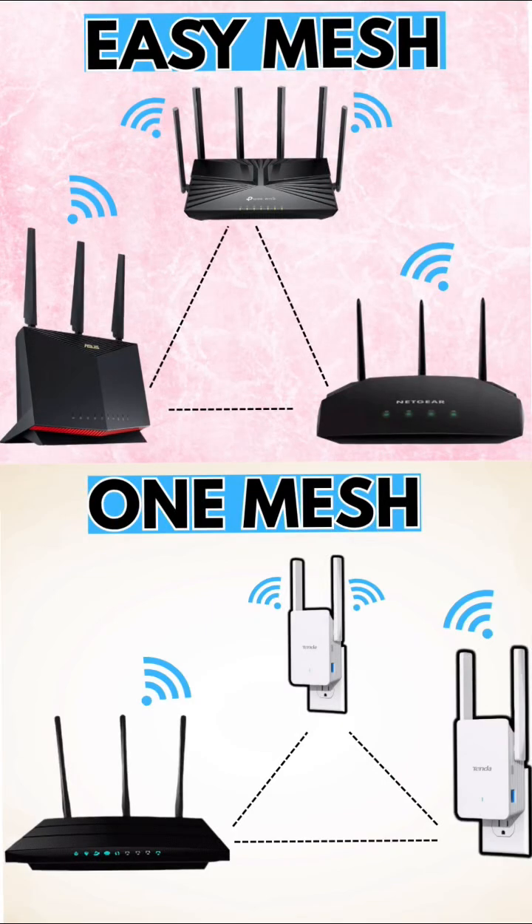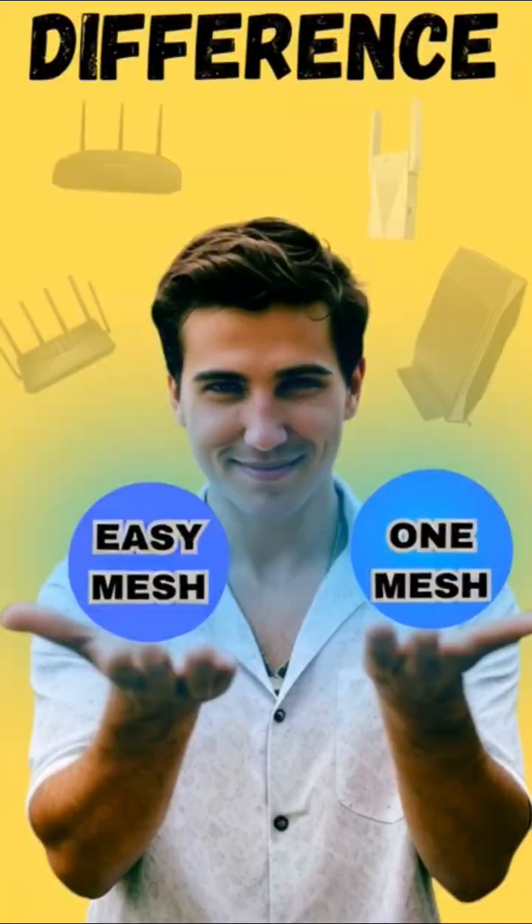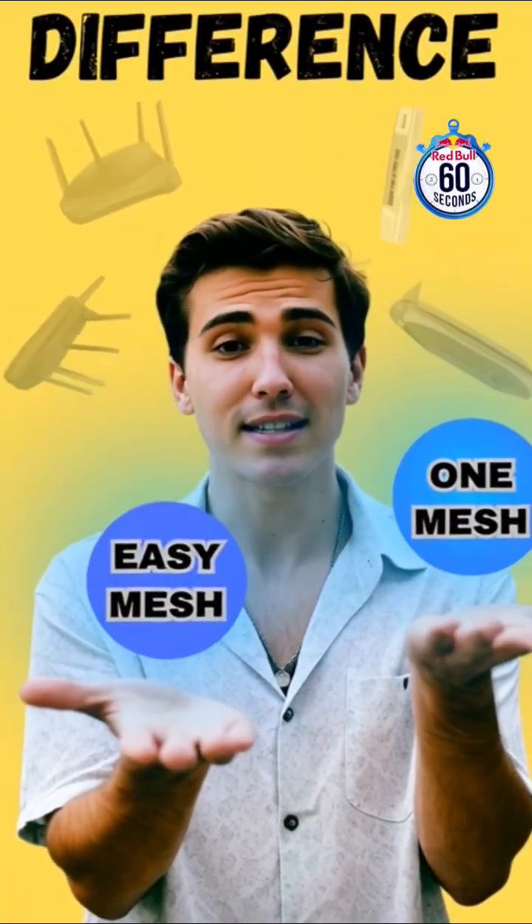Stop confusing these two. Easy Mesh and One Mesh are not the same. Here's the real difference in just 60 seconds.